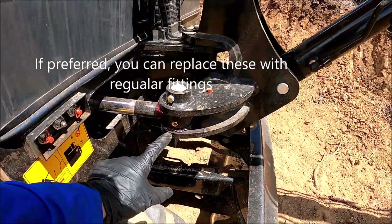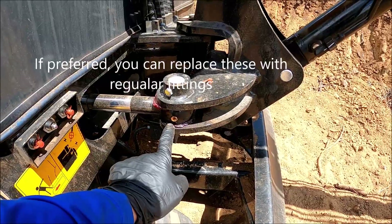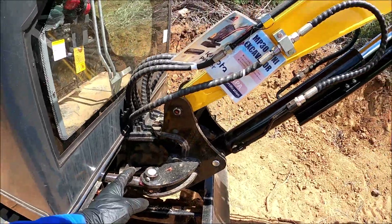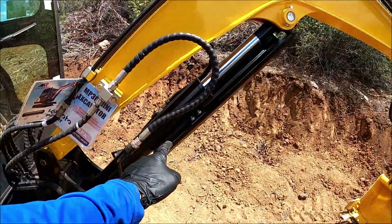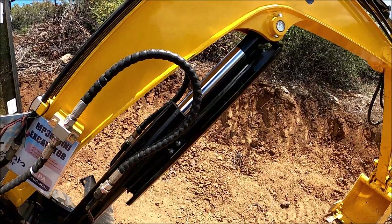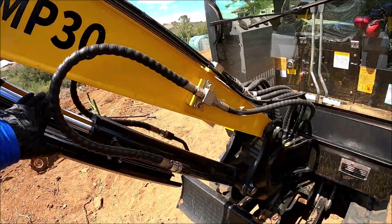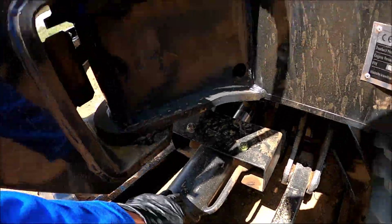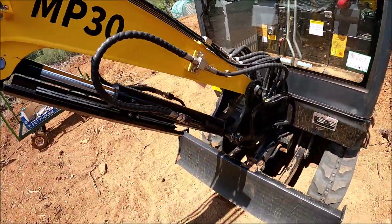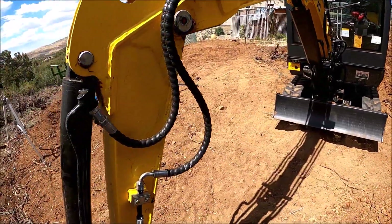This type — some people call it low-profile or recessed grease fittings. There appear to be two of those on each cylinder. There are a total of five cylinders. So theoretically I should have 10 recessed fittings.